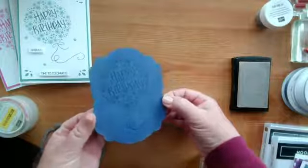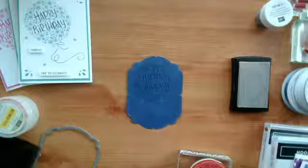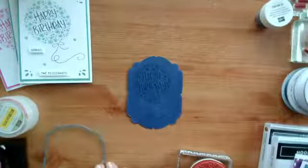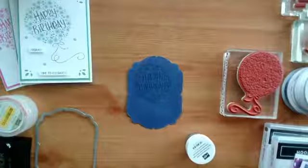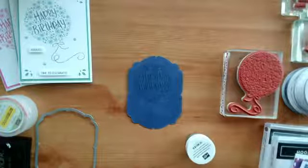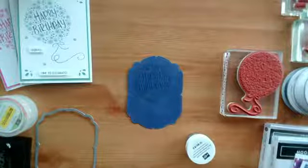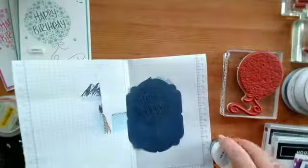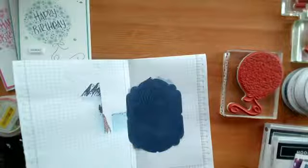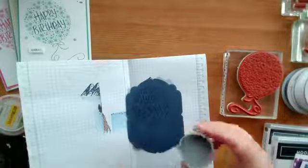I hope you can see there's the Versamark watermark. I'm going to pop the lid on my ink and add some silver embossing powder. I'll just grab a piece of spare grid paper so I can tip the embossing powder onto it. This is a brand new silver one — I literally just opened it about five minutes beforehand and taken the seal off. It does have a seal on it.